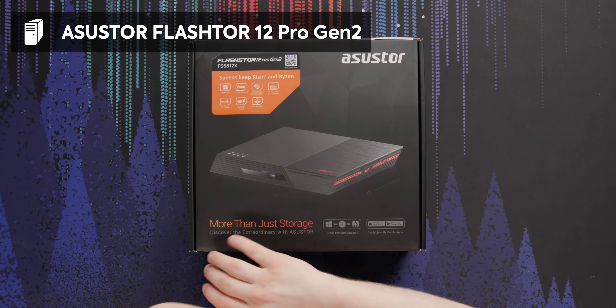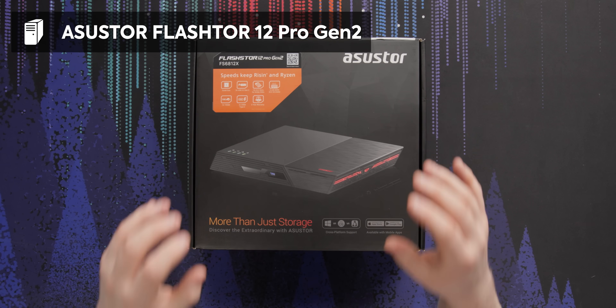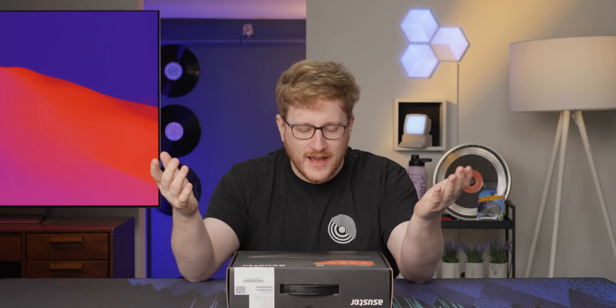Hosting the storage yourself with something like this, maybe from ASUS store. This is their FlashStor 12 Pro Gen 2. I wasn't a huge fan of the first one — I liked the idea, but it wasn't fast enough. So you're putting fast storage and ending up with none of the performance. They told me they've solved that problem on Gen 2. This is now fast enough to mostly saturate the 10 gigabit ports — and we're going to find out if they lied.